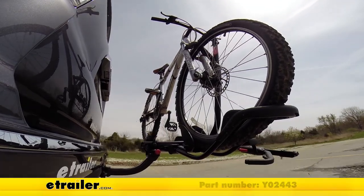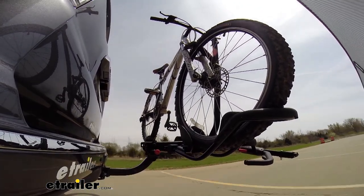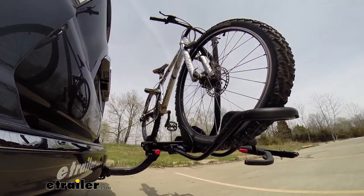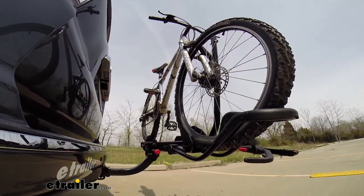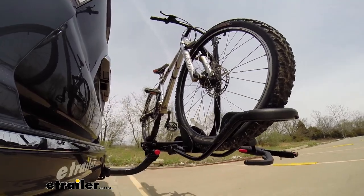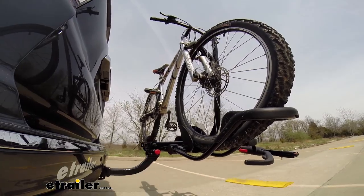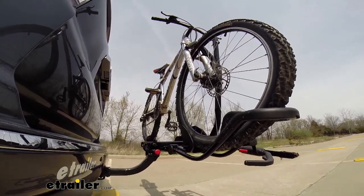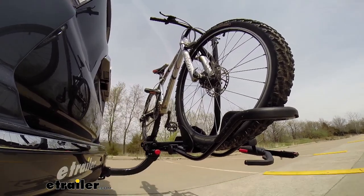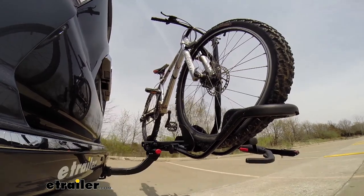Here it is on our test course. We'll start by going through the slalom, which shows us the side-to-side action simulating turning corners or evasive maneuvers. Next are the alternating speed bumps, showing the twisting action that simulates hitting a curb, pothole, or uneven pavement. Finally, we have the full speed bumps where we'll see the up-and-down action, just like driving out of a parking lot, garage, or driveway.